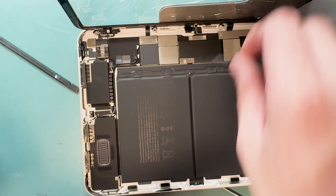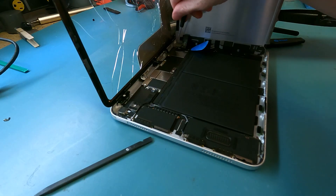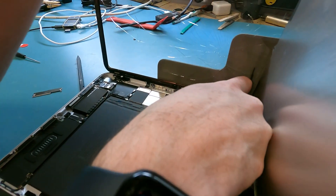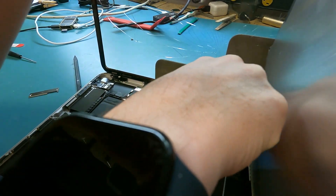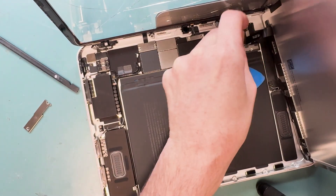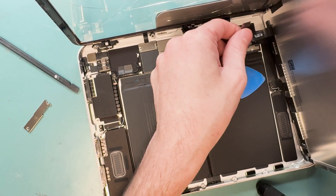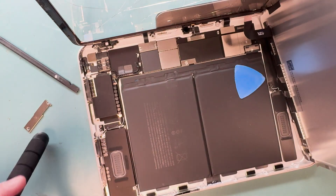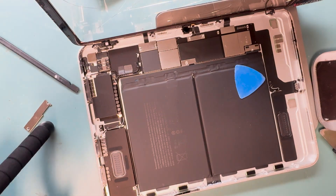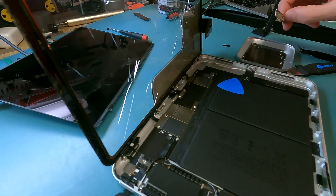You'll use your PH000 screwdriver to remove the remaining screws holding down the LCD, the digitizer, and the front microphone. After removing the two PH000 screws holding down the LCD, just disconnect it. You can also use a plastic spudger. The battery actually came out and I didn't realize it, but luckily the device was powered off. Once disconnected, just pull off the LCD so you don't have to do a balancing act keeping it connected. Then continue removing the PH000 screws holding down the digitizer and the front speaker.